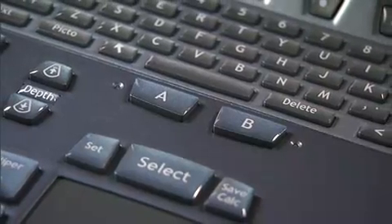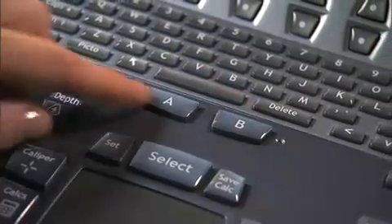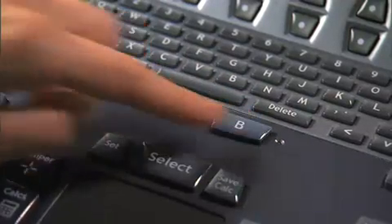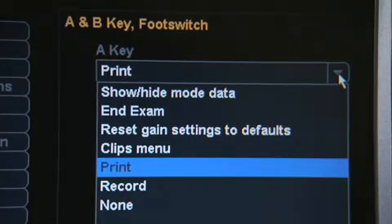Above the touchpad are two shortcut or programmable keys, A and B. You may choose a function for each in the setup menu. The default value for A is Print and for B is Record. You may assign other functions to these keys, including show or hide mode data, end exam, reset gain settings to defaults, clips menu, print, record, or none.